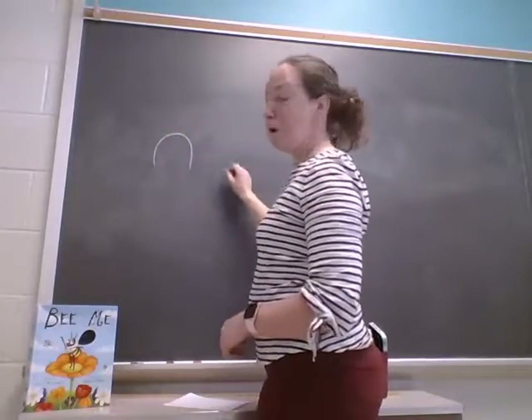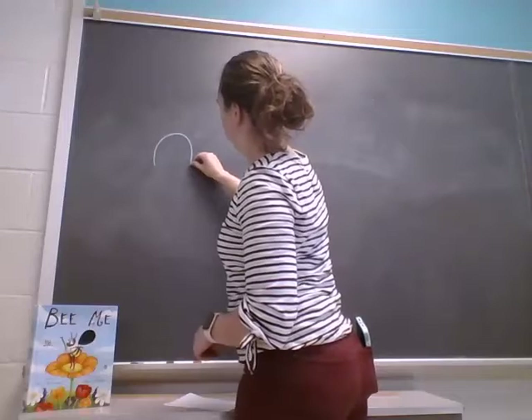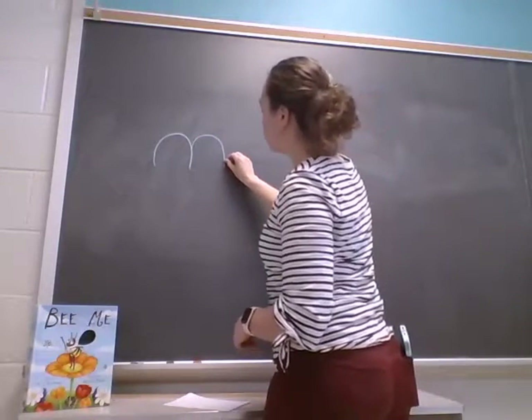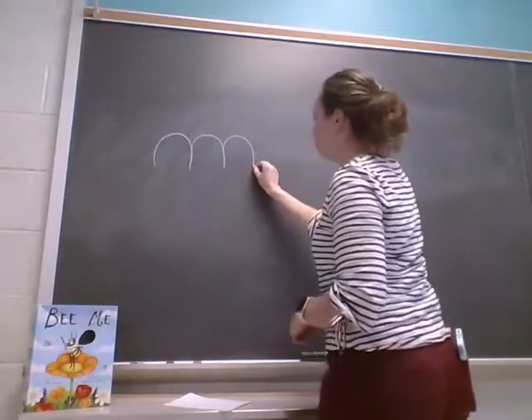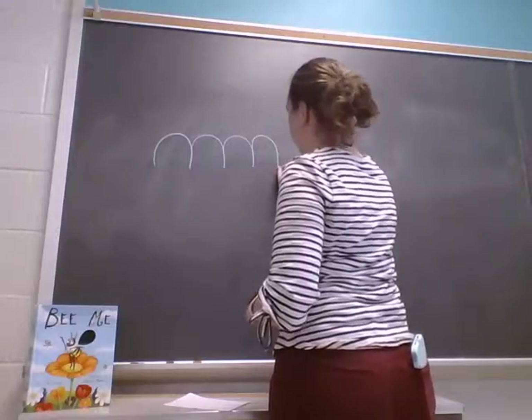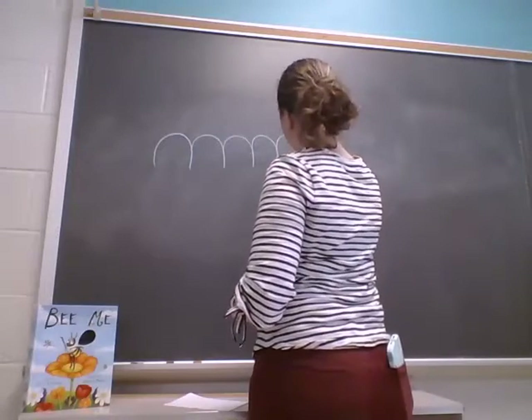So we're going to do bumps. You go up the same line and then rainbow — up the same line and rainbow — up the same line and rainbow.